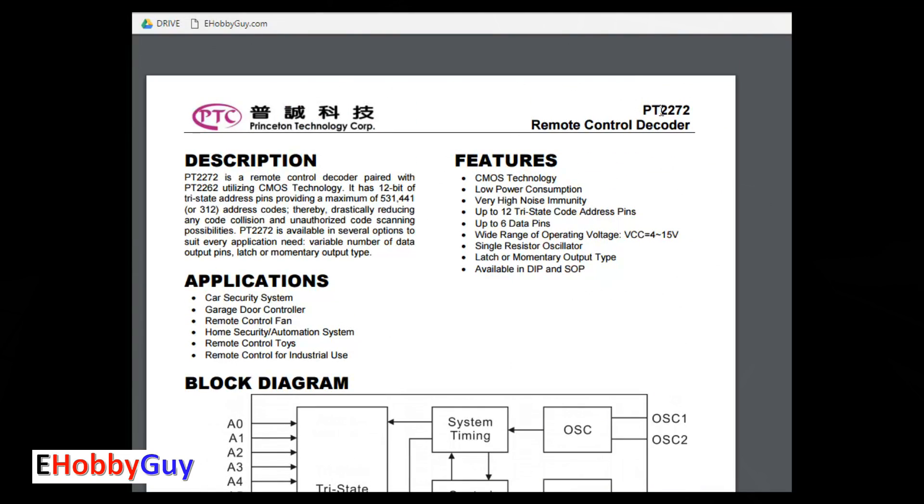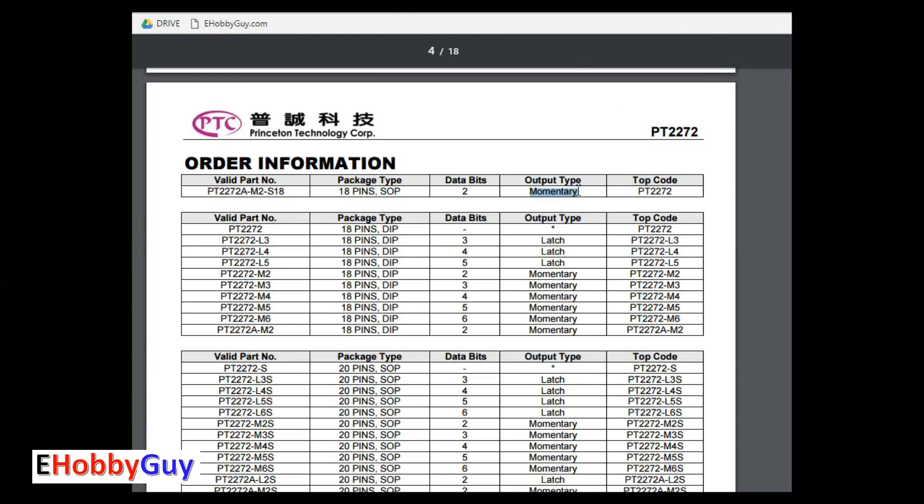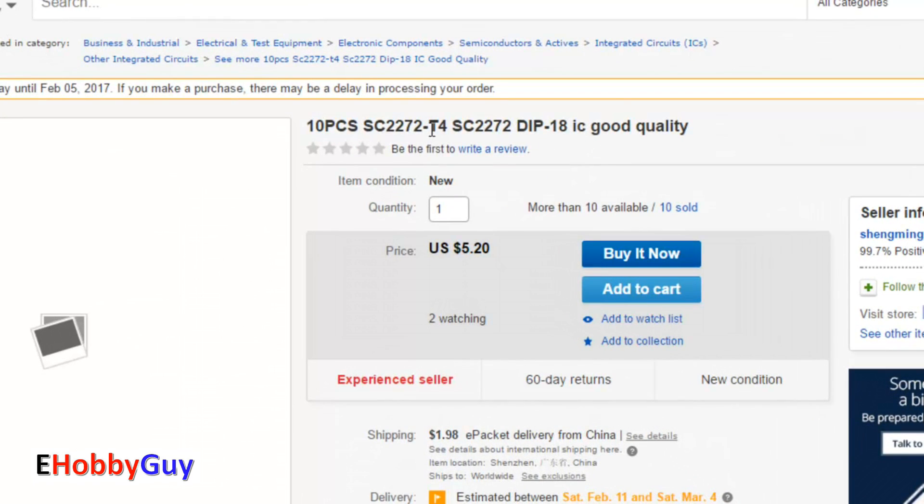Looking at the spec sheet: this uses a PT2272 chip. There are two output types specified — momentary and latch. The suffix L3, L4, and L5 indicate latching with three, four, or five outputs; M indicates momentary, also available in three, four, five, and six output versions. While searching eBay for the PT2272, I found a T4 suffix chip, which stands for toggle — not in the manufacturer spec, but available for five dollars and twenty cents each.